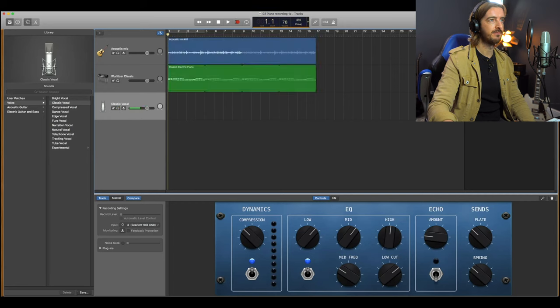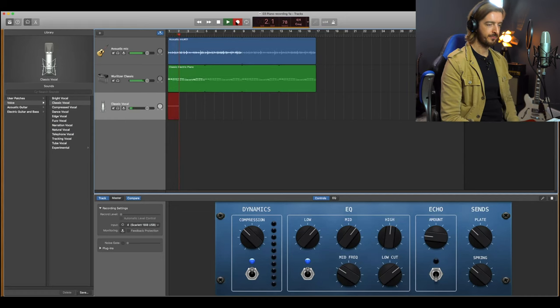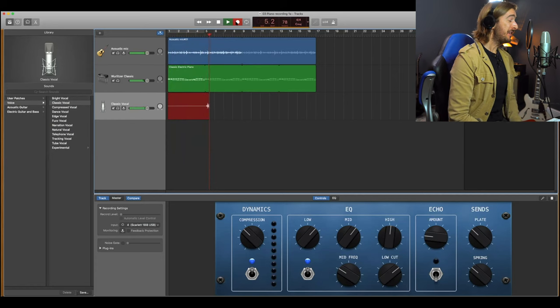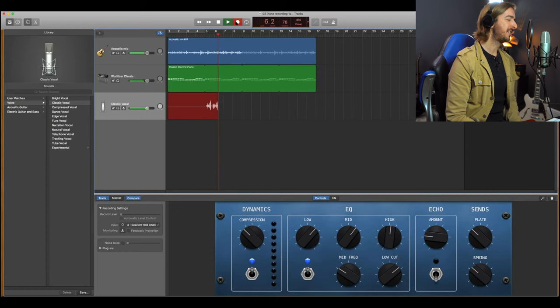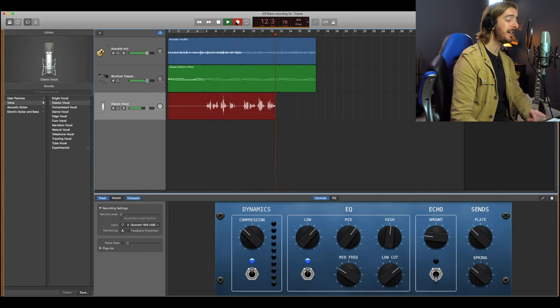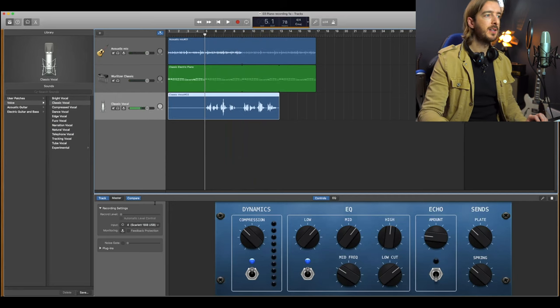Let's hit record and give it a whirl - let's see what it sounds like. [Sings: Sometimes you get lonely in the middle of the night. No one there for you. Nothing left to find. Sometimes you get lonely in the middle of the night. Though you I cannot see, I know you're watching over me.] Let me have a listen back to that because everything sounds different while you're actually doing it.